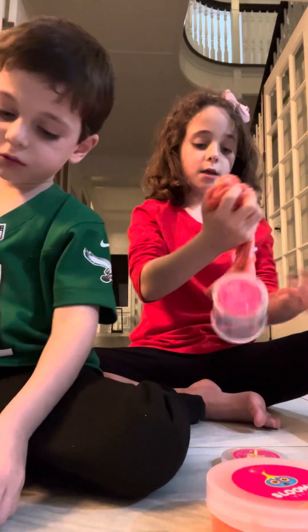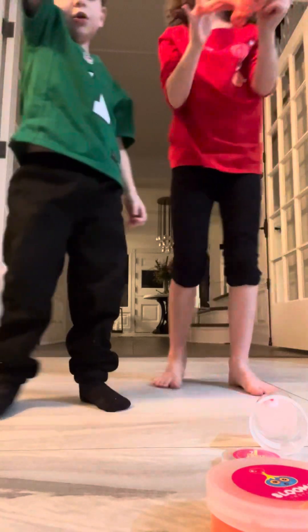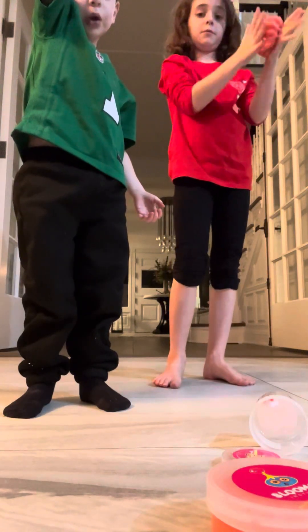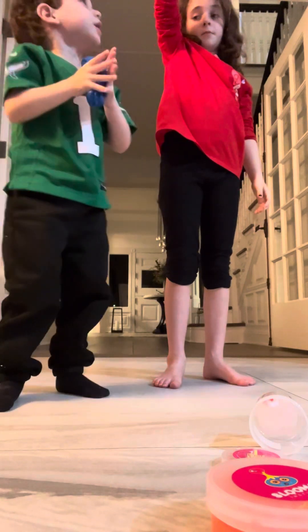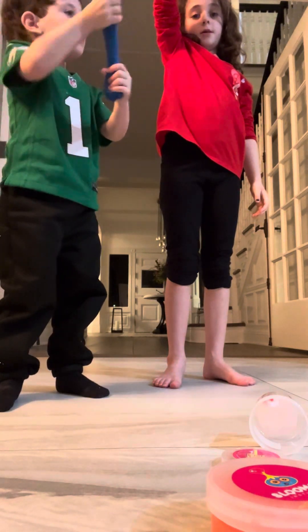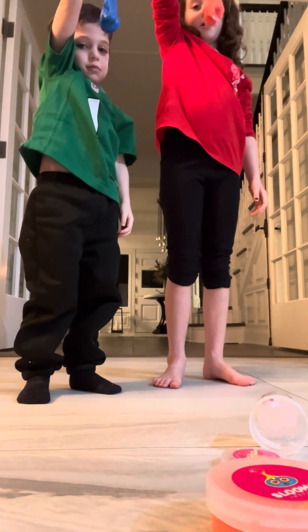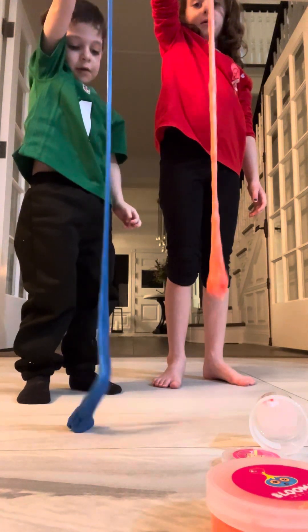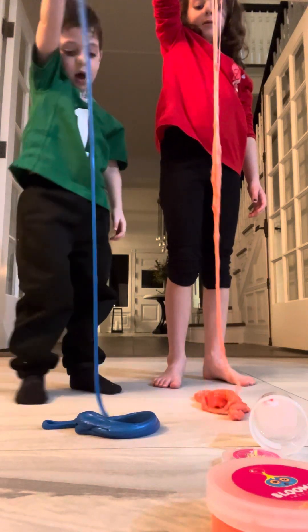I'm going to do a little bit later. It's going to come down. You ready? Yeah, let's stand up. And go. It's coming, guys. You'll see it. And go. Mine is faster. Now pop it down.